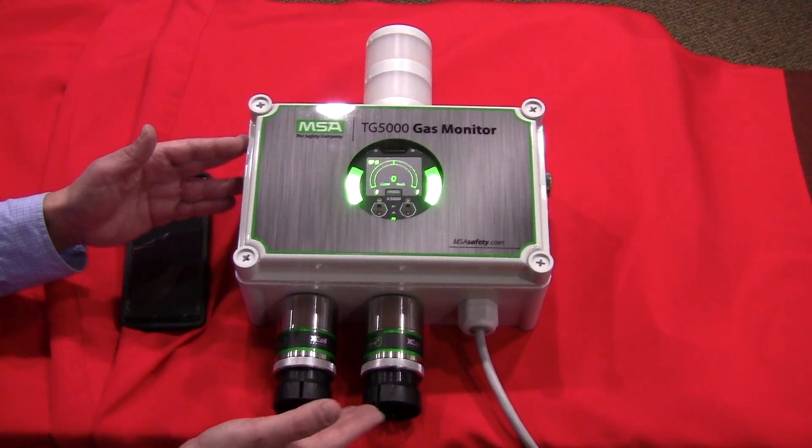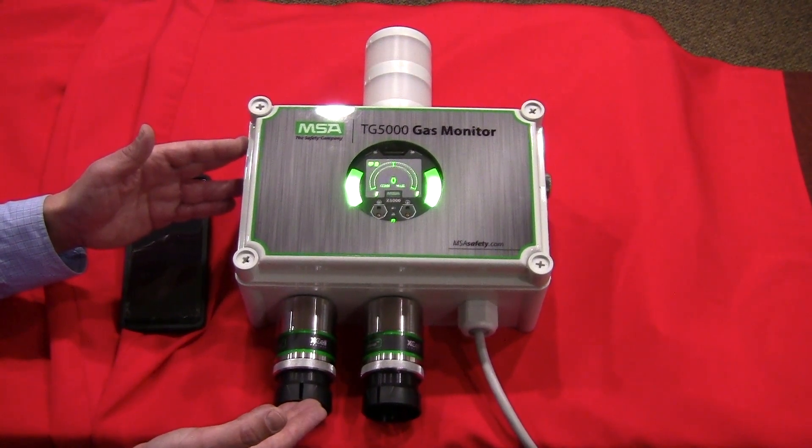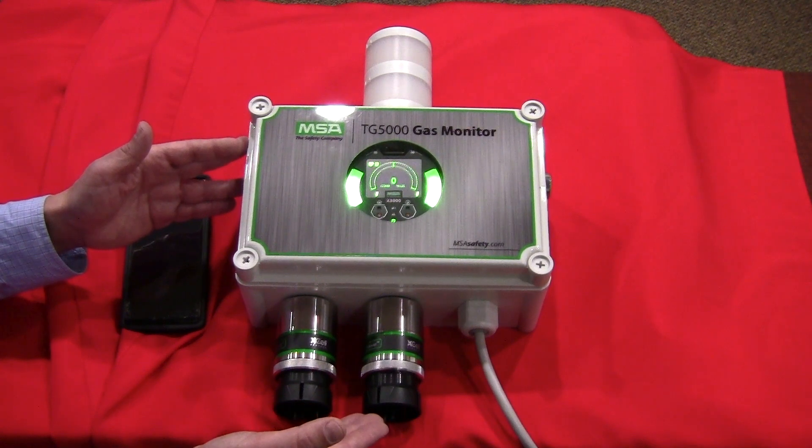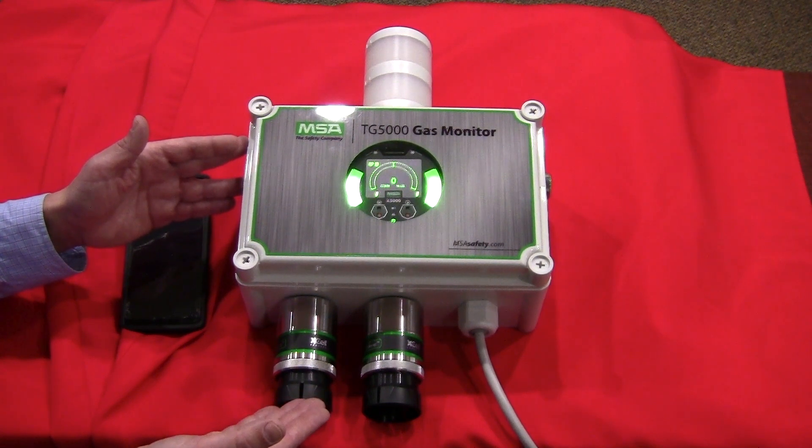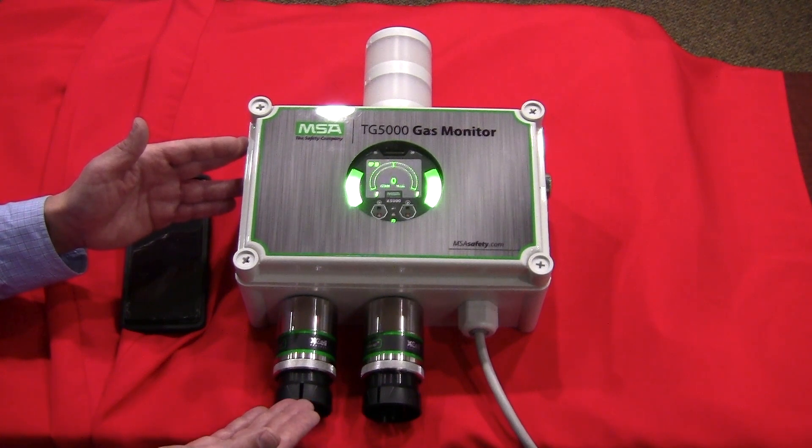I can also do any combination of MSA gas sensors — LELs, CO, H2S, O2 — and you can mix and match gases as required. The sensors are based off the MSA XL platform, which in the case of our electrochemical cells or O2 cells gives you a three-year warranty on the sensor with a four-year life expectancy. That's even longer for our combustible sensors.